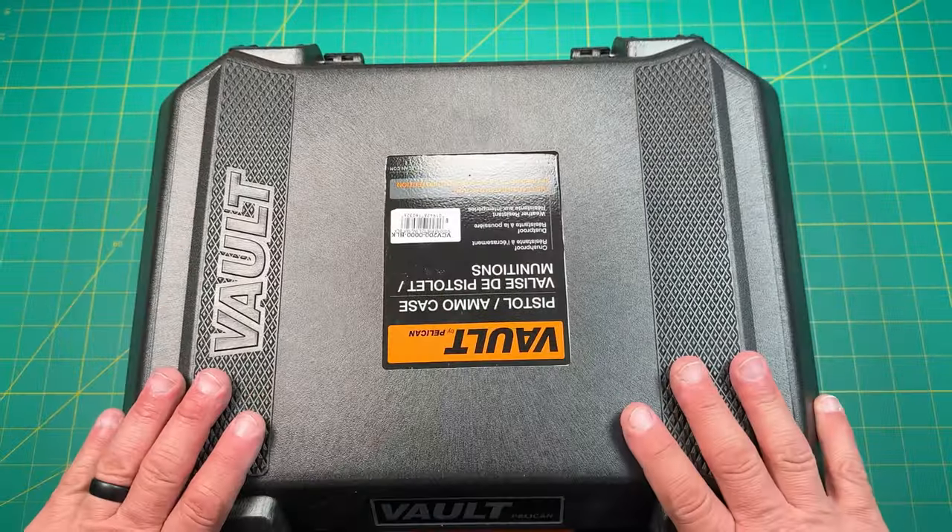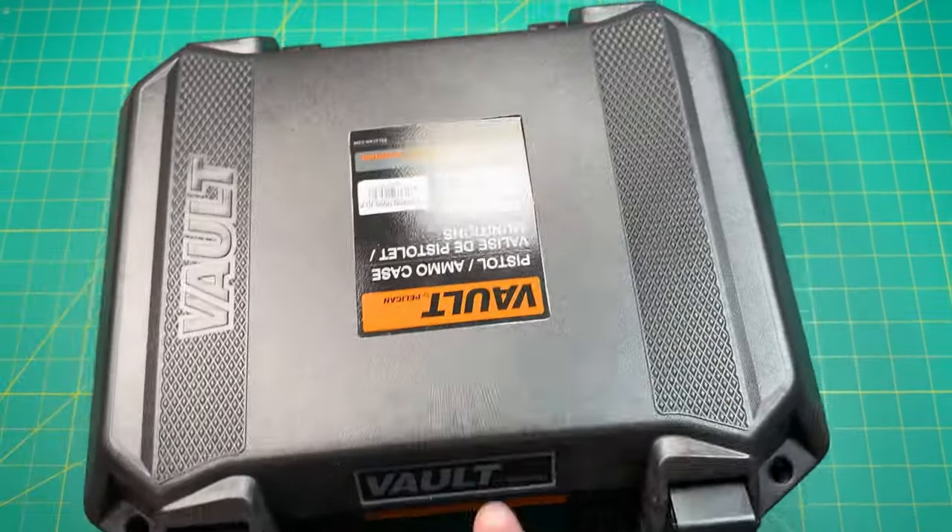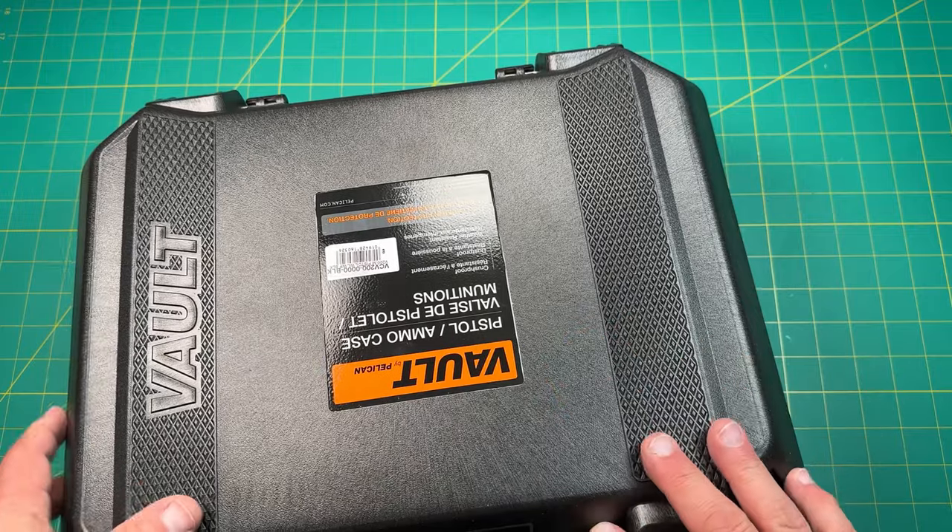Let's see, does this close all the way? Yeah, there we go. So this is the Volt — it's the V200, I believe.